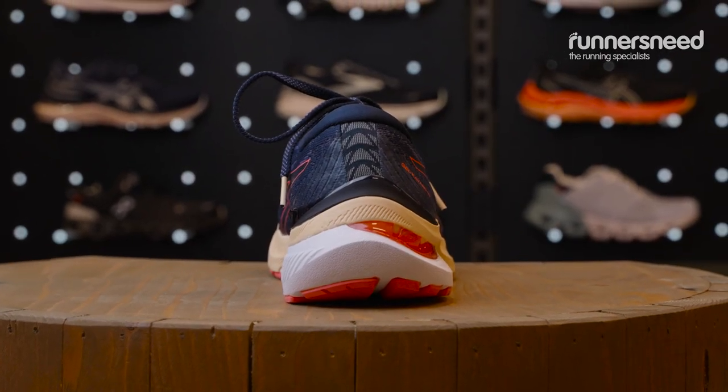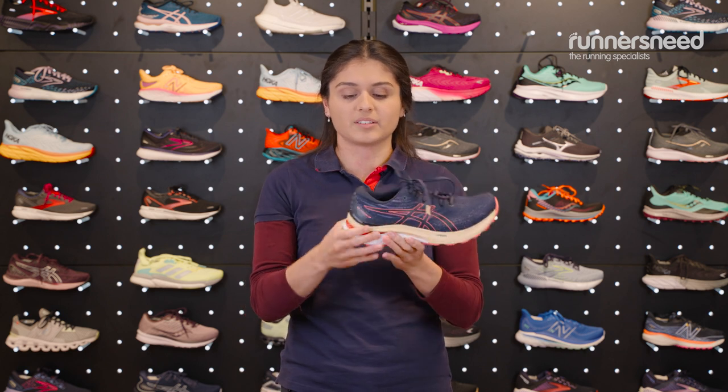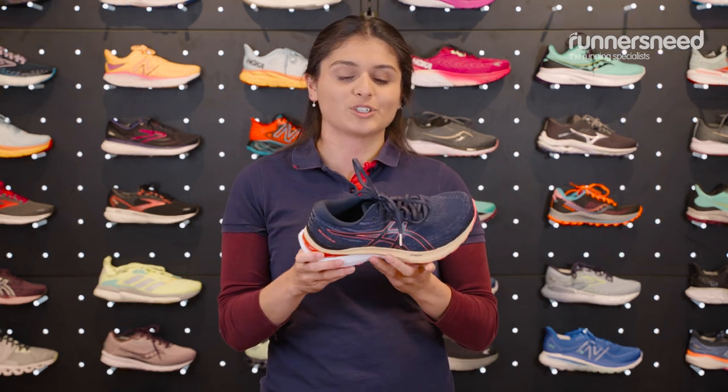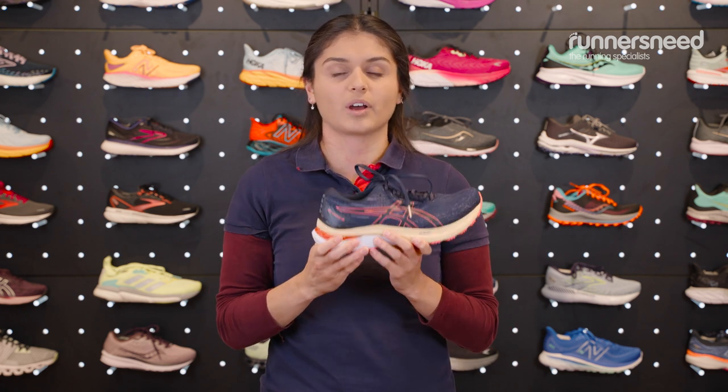You have still got your light truss and the truss in the middle which has given you great support, a bit like the GT2000, but this added support system means it's a little bit better for those who maybe find the GT2000 isn't doing enough for you. As is in the name, this shoe does have heel gel cushioning so this means it's lovely and plush. It's made for heel strikers, which normally most support shoes are.